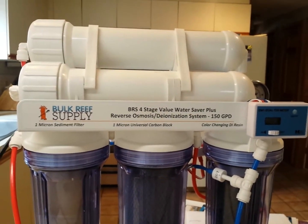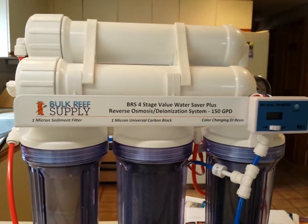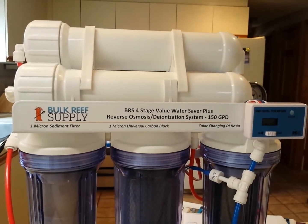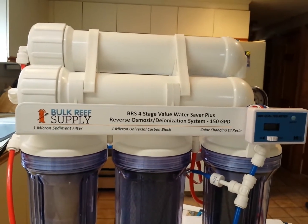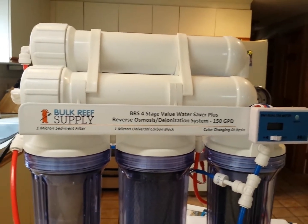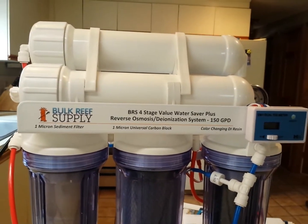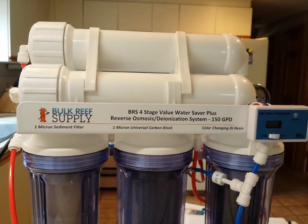Tap water is really not my favorite. I filled my tank when I first got into this hobby with tap water before I got an RODI unit. I used tap water with a dechlorinator and it was a pain in the neck. My water was never really clean, I had algae all the time, my fish weren't happy — it was just a nightmare.